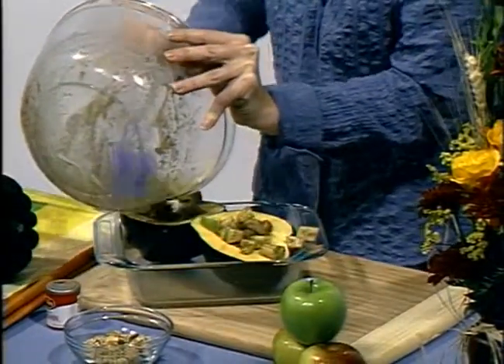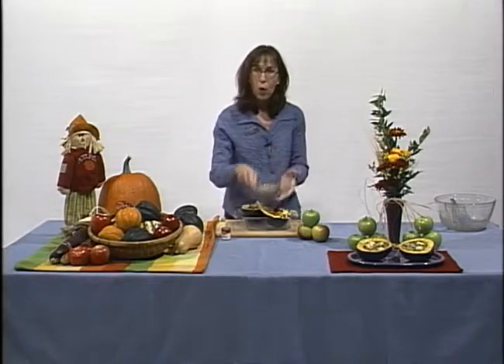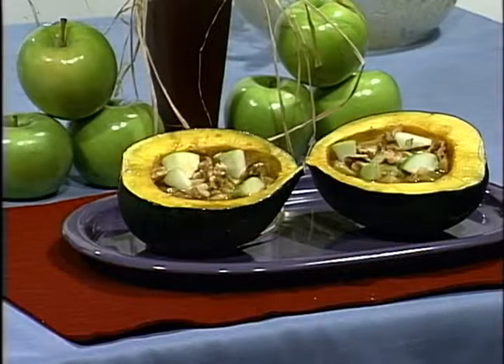Cover it with some plastic wrap, place it in the microwave, and cook it on high for about 20 minutes. When it's done, sprinkle it with some walnuts, place it on a pretty dish, and there you have it — a nutritious dish in a matter of minutes.